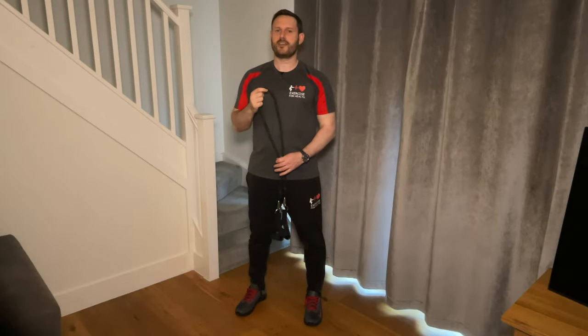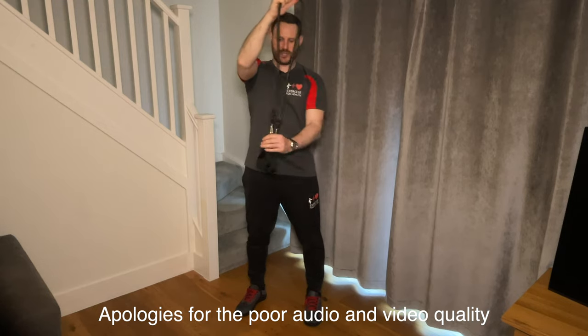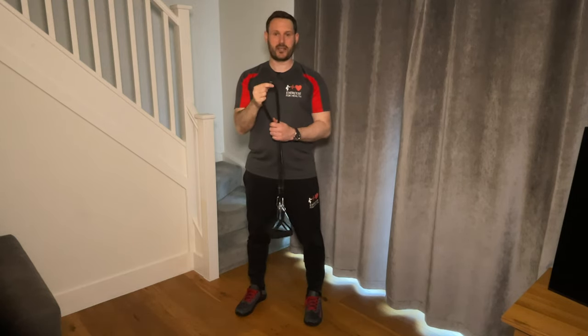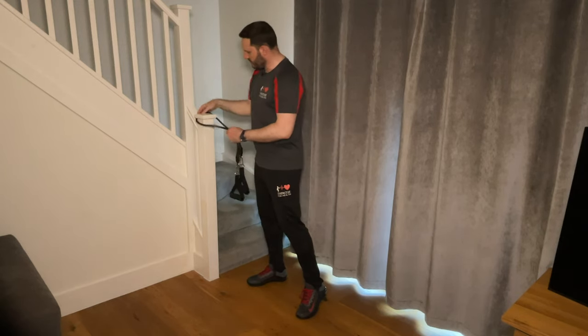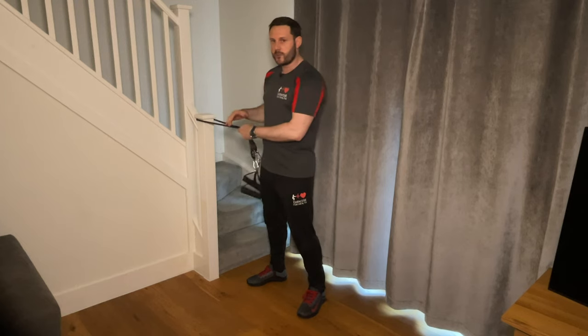The first exercise is the chest press. I've got my tubular band with the handles on the end, and initially I need to secure it to an anchor point. I'm going to use the top of my bannister, which has a little lip on the top to stop the band from flying off when I start putting pressure on it.